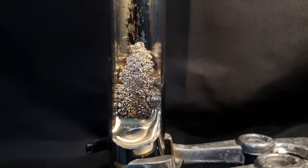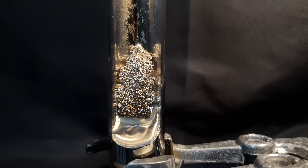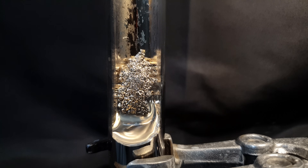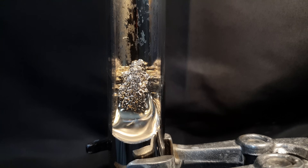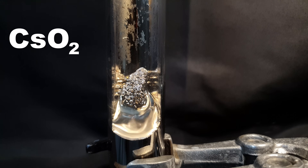Normally, the biggest issue when dealing with cesium is to keep oxygen away from it. In this video, I will be doing the exact opposite. I will use pure oxygen and let it react with cesium over a long period of time to produce cesium superoxide, also called cesium hyperoxide.